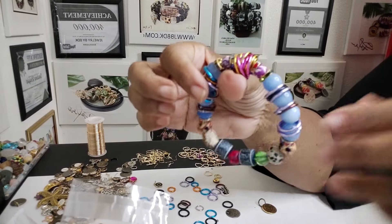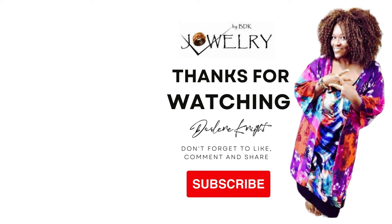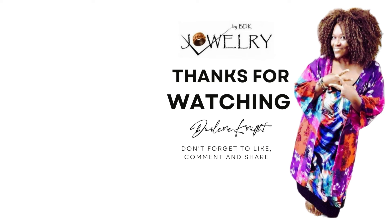Alrighty, this is Darlene with Jewelry by BDK. We'll talk. Thank you.